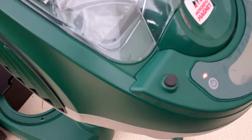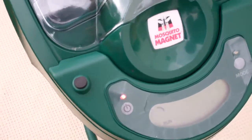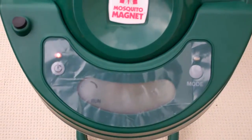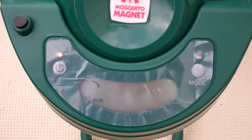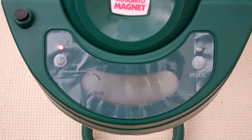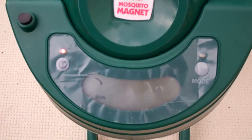Now this is what you're going to hear when the machine starts to ignite the gas. You hear a clicking sound and then a louder, more mechanical click as the gas goes in. Just listen to this.